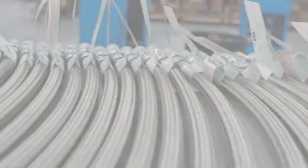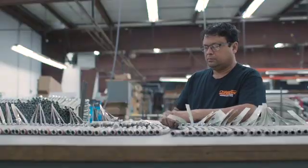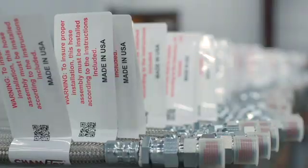For over 40 years, Chamflex hose assemblies have been manufactured in the United States. Chamflex hoses are UL recognized and Class A fire rated, the highest in the industry.